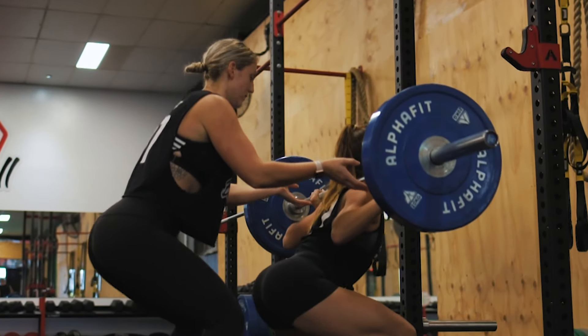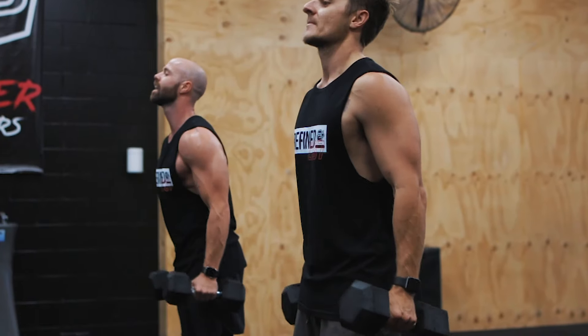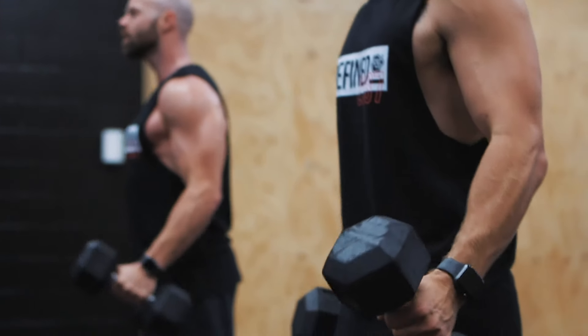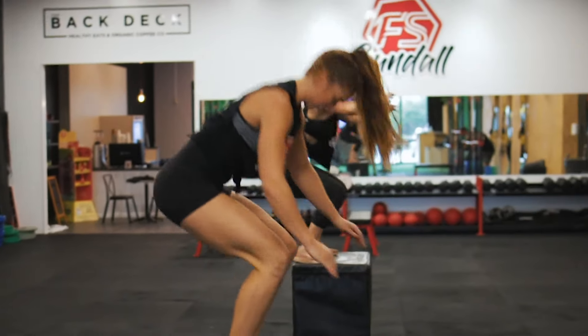The great thing about AlphaFit is that they're local here, so it's always good to know that if we have any issues with the equipment I could call the guys up to come in and replace what we need. The fact that it's made and produced here in Australia is a massive kicker for us. When I found Pit Stop used AlphaFit, it was a no-brainer to keep going with that equipment.